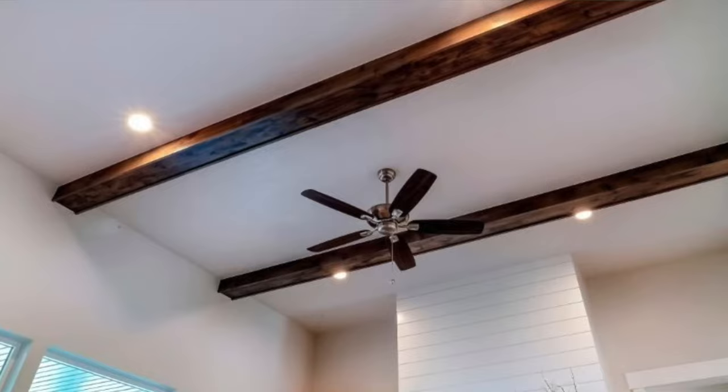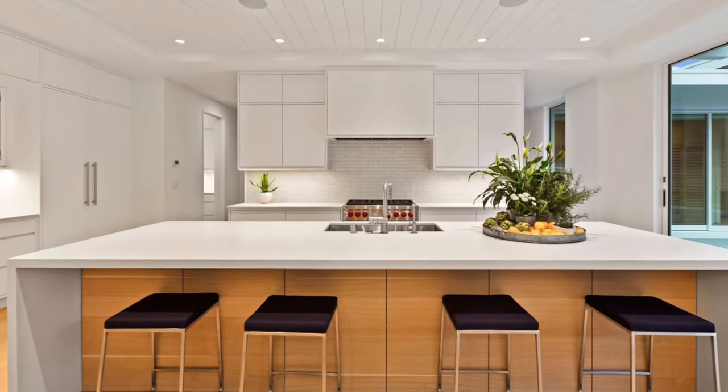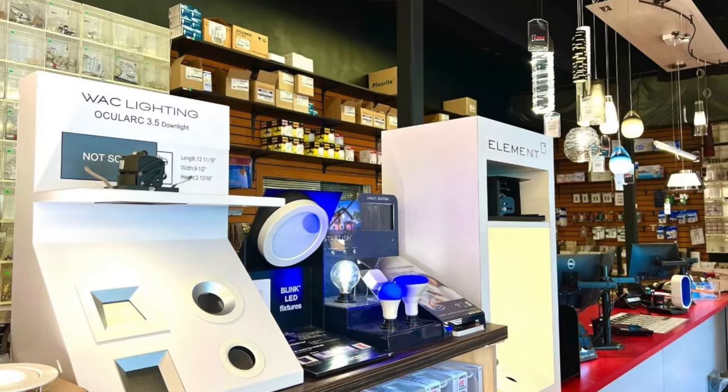They come with some of the same design challenges as a regular recessed can. I'm going to run through some of the advantages and disadvantages of both and you can decide what works for your house. There are certain situations where this light is perfect. There are other situations where you should spend the money and do a recessed can because it might be worth it.